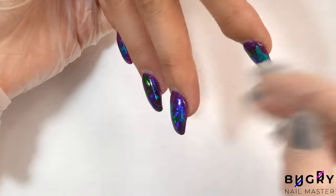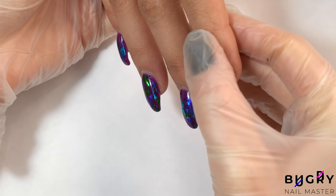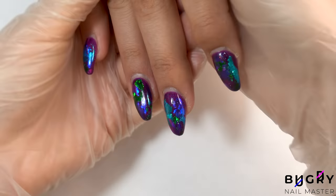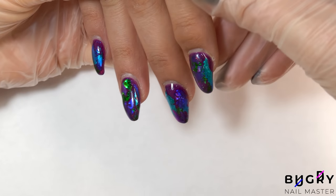My client came to me today with this set that was done by another nail tech, and I have to be honest, this might be one of the worst sets I've seen in a while. This set is all over the place — the extensions are all different shapes, some of them aren't even shaped, and the tips on these extensions are curled over.